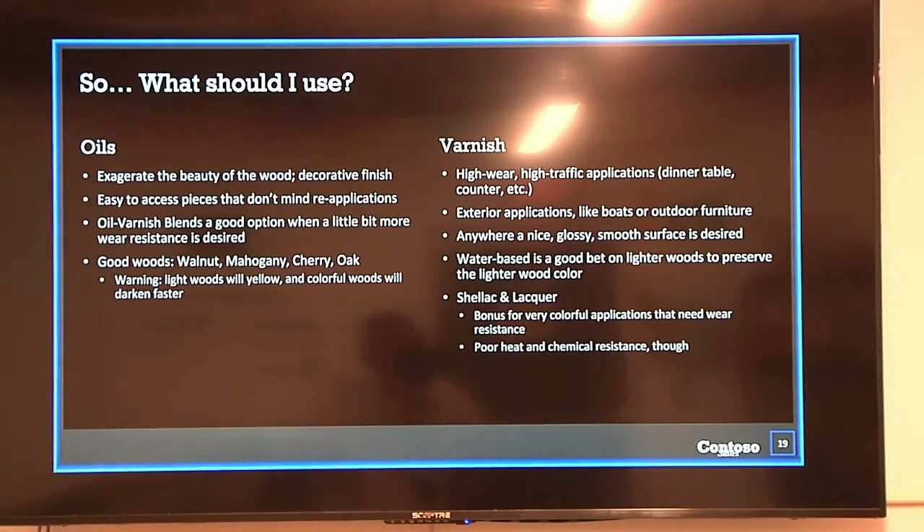So what should you use to finish your wood? It really depends on the application and the type of wood. Oils exaggerate the beauty of the wood and have a very natural finish. However, they're not nearly as protective as varnishes or surface finishes. So if you have a tabletop or a coffee table, oil finishes might not be your friend since you'll be wearing it down constantly. But oil is really good for beautiful cherry, maple, or something with really long-looking grain — making them pop on a shelf or in a cabinet. Keep in mind that some lighter woods may darken more quickly with oil.